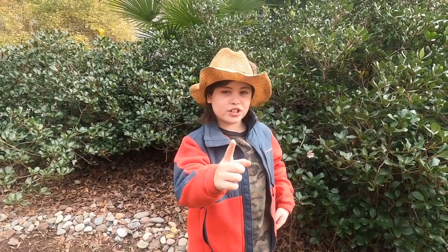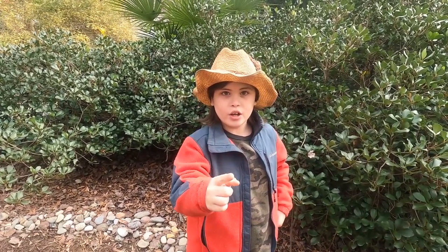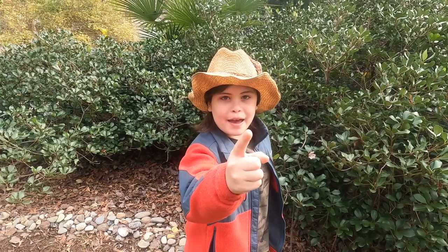Hello everybody, I'm off restriction now and allowed to do another video. Welcome back to Kickin' Styles with Bass!